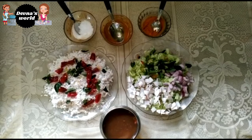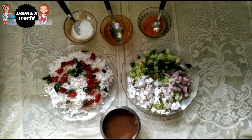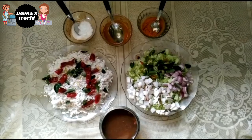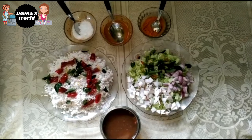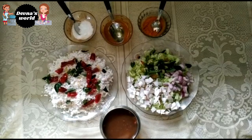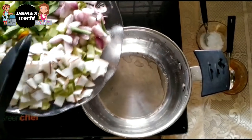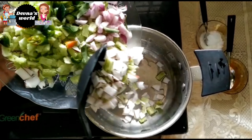Add a cup of tea and cut it in the bowl. The bowl is prepared and these are the ingredients. We will cut it and put it in the pan.